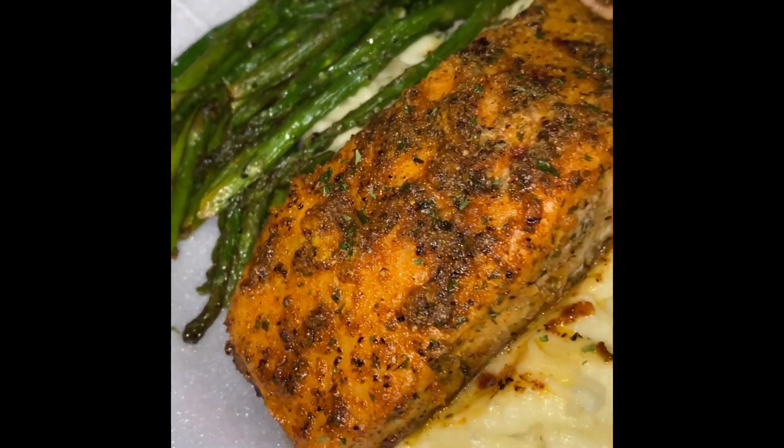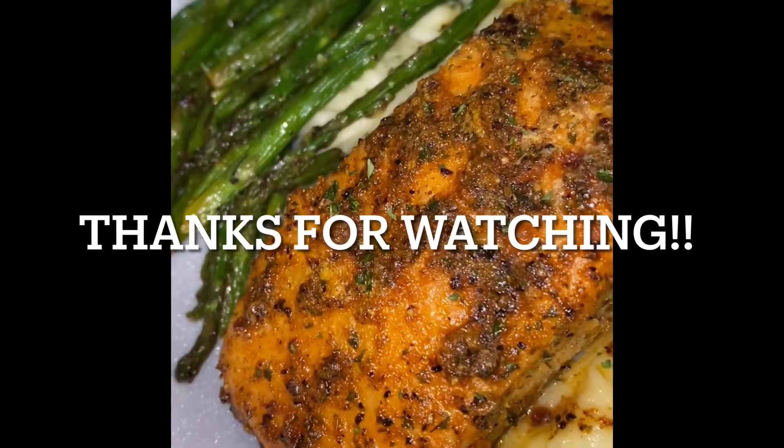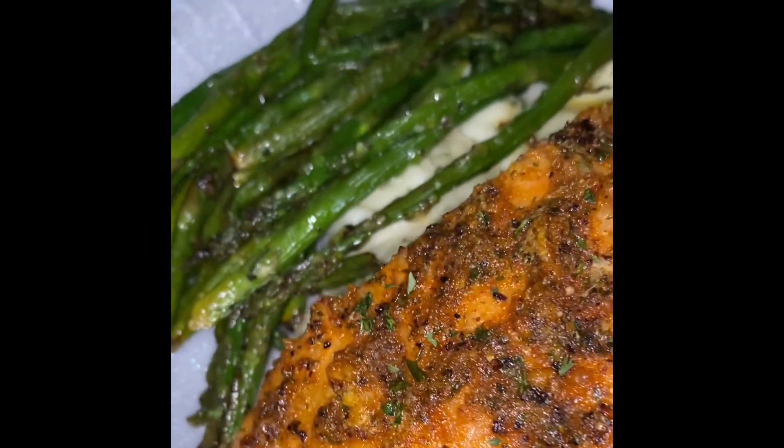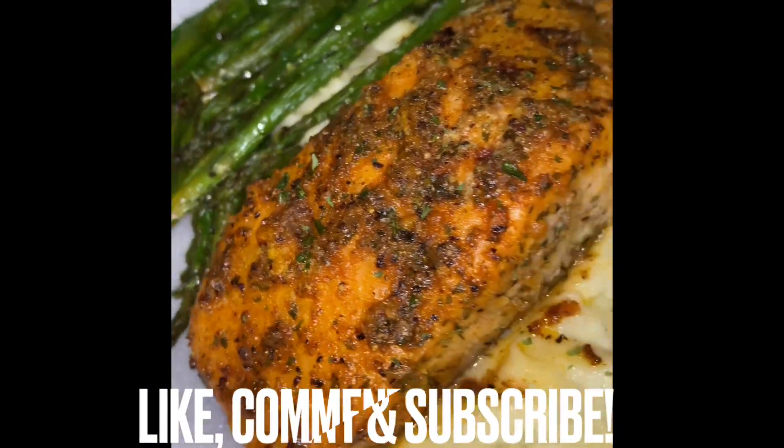Dinner is done guys! I hope you enjoy this recipe and this video. If you do, please leave a like and comment below, let me know if you try it. Without further ado guys, I'll see you in the next video.